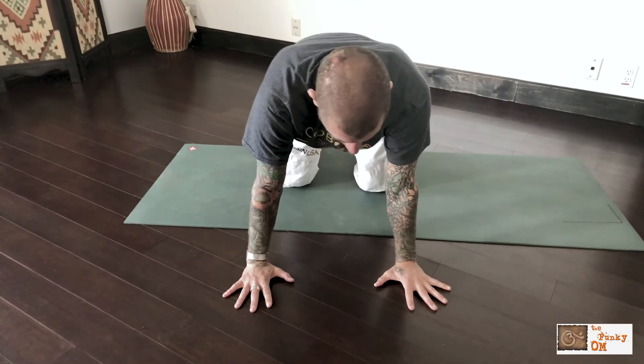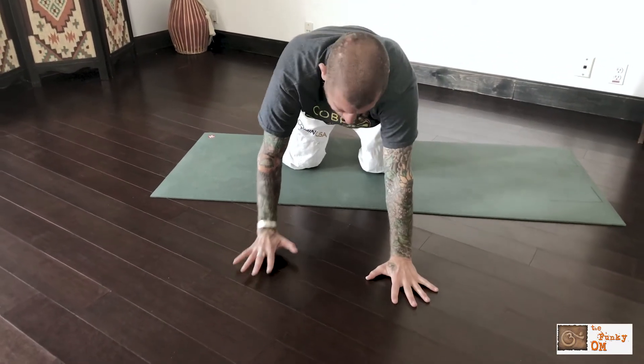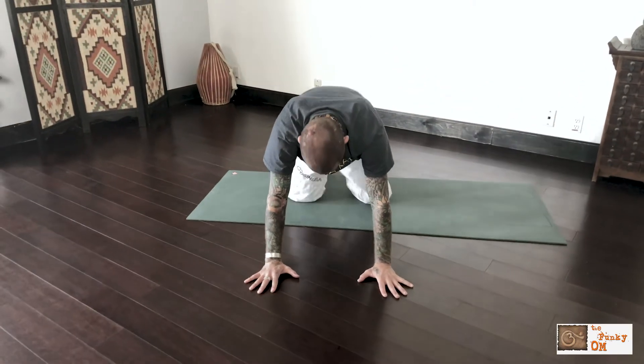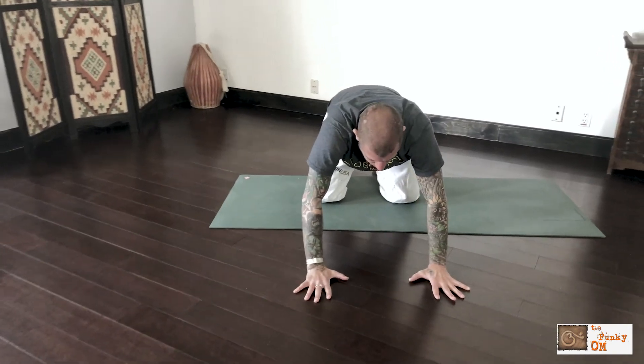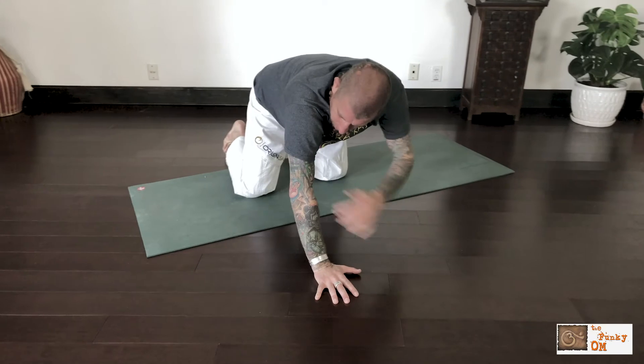Right now my elbows are in line with my wrists and my shoulders, and I don't really want that. I want my hands to come forward about six inches. Now I'm in a better position for downward dog.